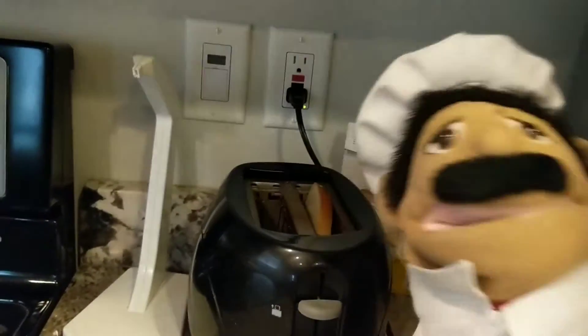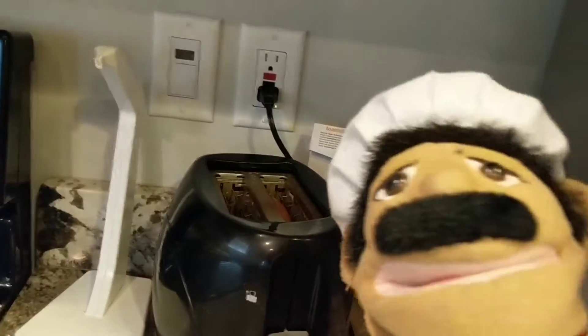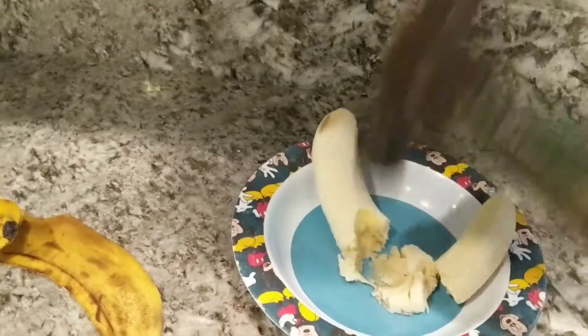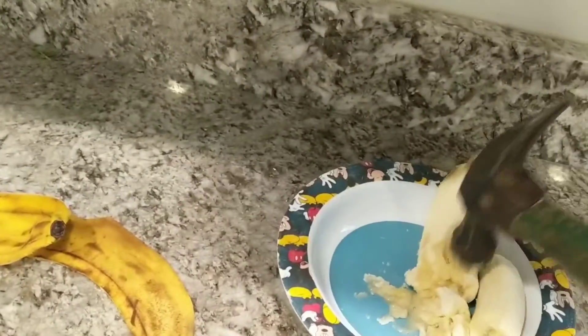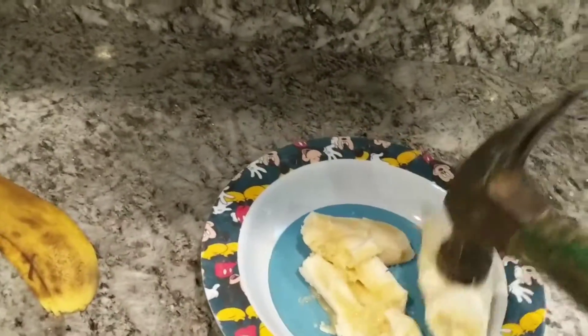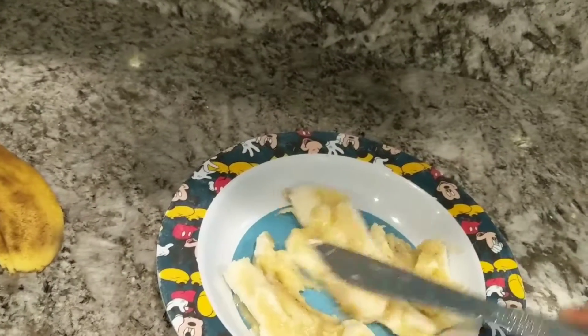First, you're going to need to put your bread in the toaster. You're going to want to peel your banana and then you want to smash it with the hammer! Once you have smashed your banana with the hammer, you will want to gently grab a knife and mix the bananas around.